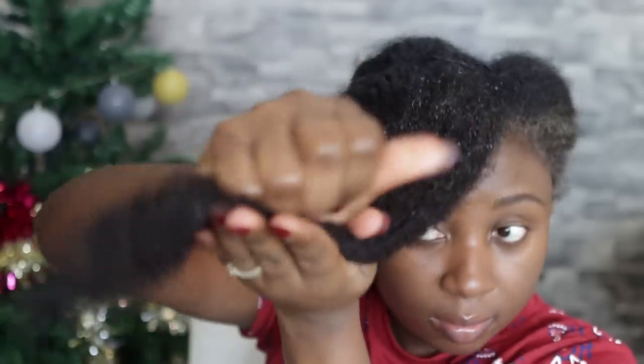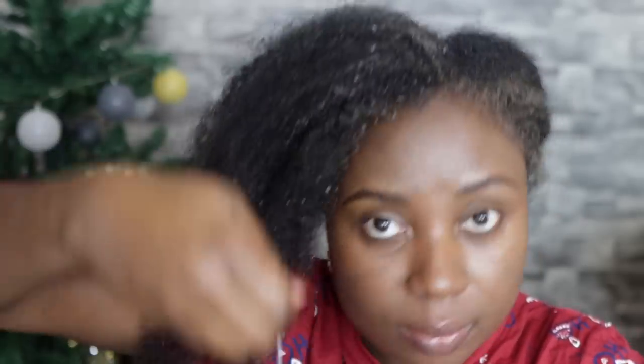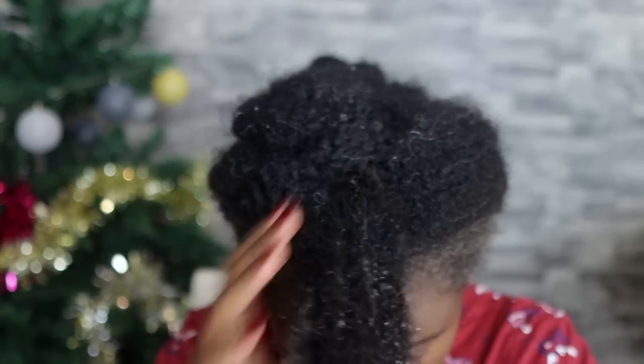One thing I've noticed is that it becomes a little watery on the hair, so it can be a bit messy if you use too much. A little goes a really long way. Make sure all your hair is saturated and covered. After that, you need to follow with some kind of oil and butter to seal the moisture in — it's not just about moisturizing, you need to seal it in as well.